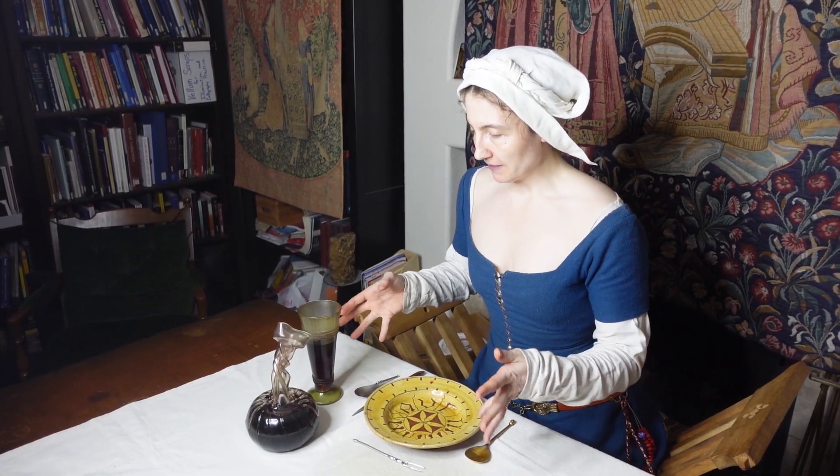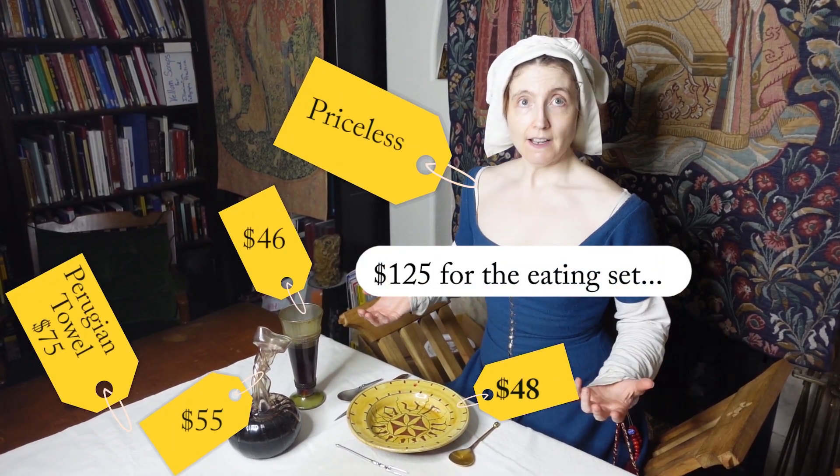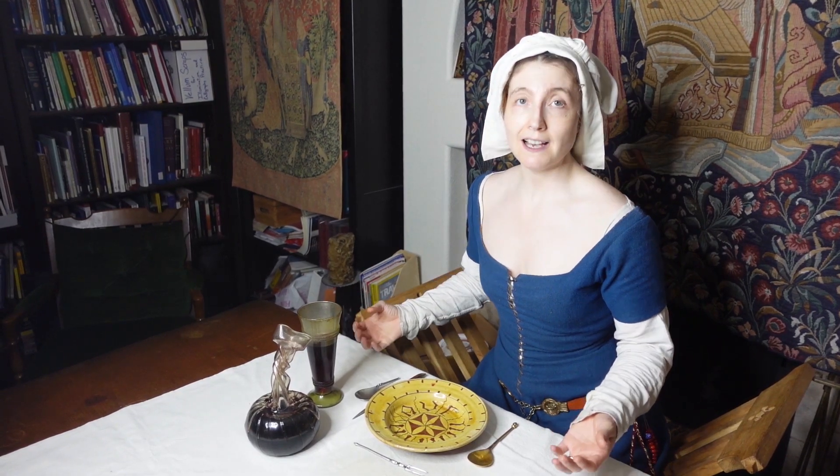So all of these items are reproduction items based on original finds, and as you can see from the price tags on all of these, this can add up very quickly. I've accumulated these over years and years of spending, so it's not like I just went and shelled out several thousand dollars. But there's a way that you can acquire equivalent things for a fraction of the price, locally, without having to go to Europe for it. So let's talk about some of these pieces and their cheaper alternatives.